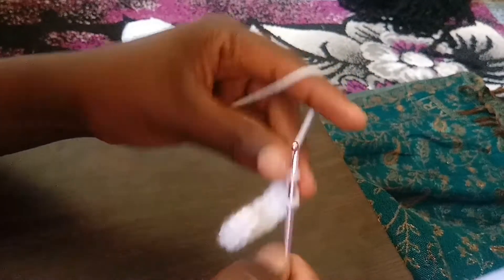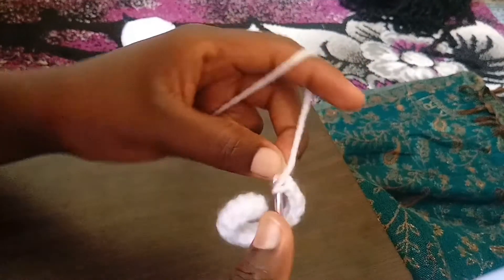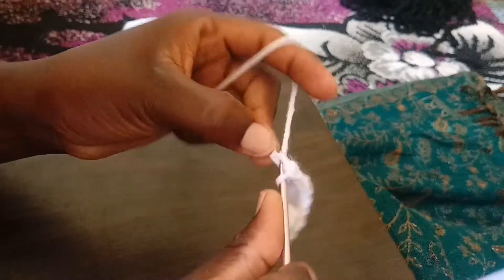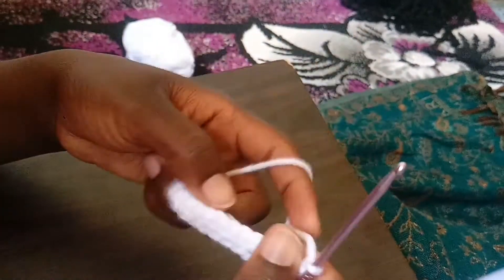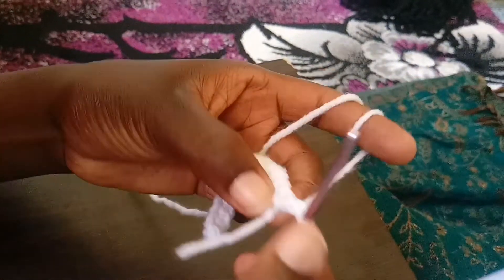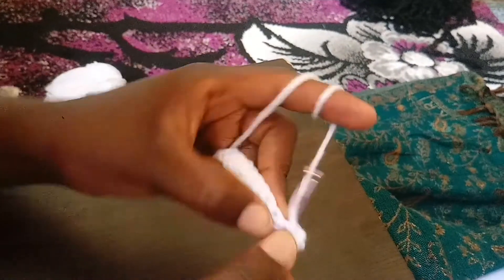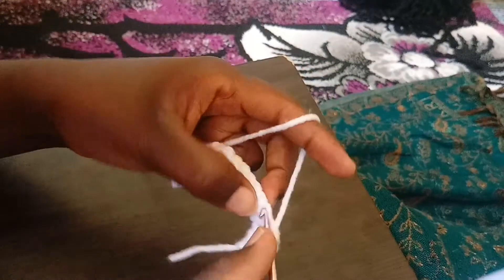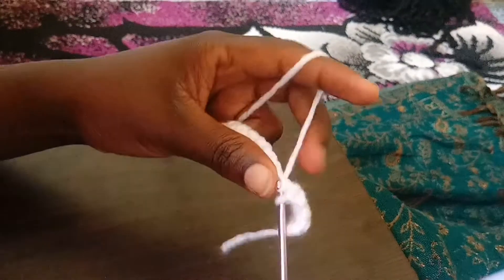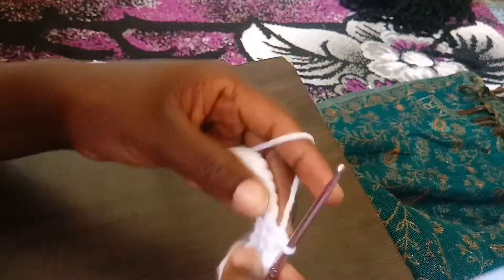Keep practicing your single crochet so that your speed increases. When you reach the end, chain one, then turn your work and make the next row of single crochet. You start from the very first chain — don't skip. Insert your hook and pull through both loops at once. This is our single crochet.